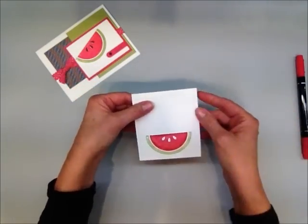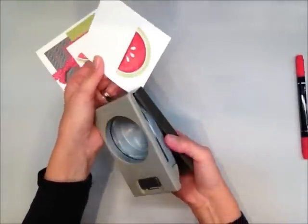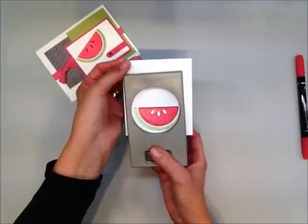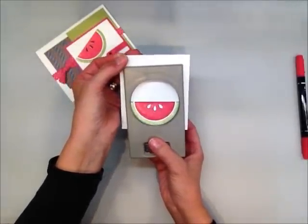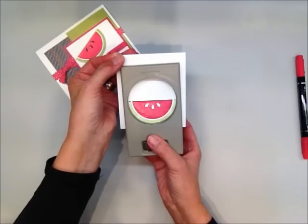Isn't that cute? I just love it. Then here's the other discovery: the two-and-a-half inch circle punch from Stampin' Up goes in and crops it like it was custom made for it. Let me just get it in the right spot.